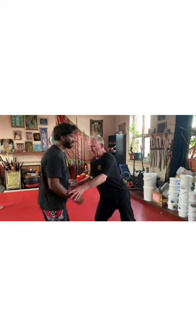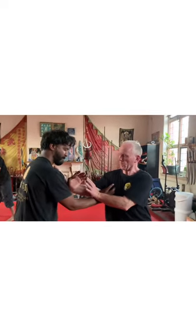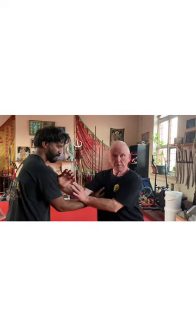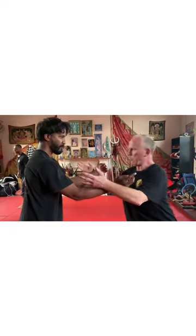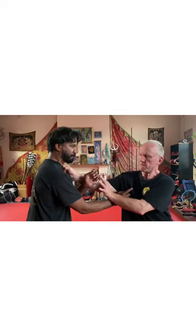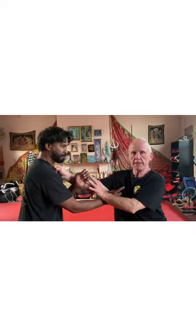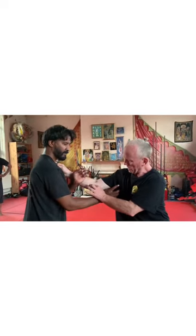Bao jong — cover here. Cover because you wrap up with your arms like this and you put the power into your elbow. For safety, bao jong is always done with open palms like this. But in application, it's a fist right to the front. That's bao jong — so you close him down, bao jong. Keep your elbows in.